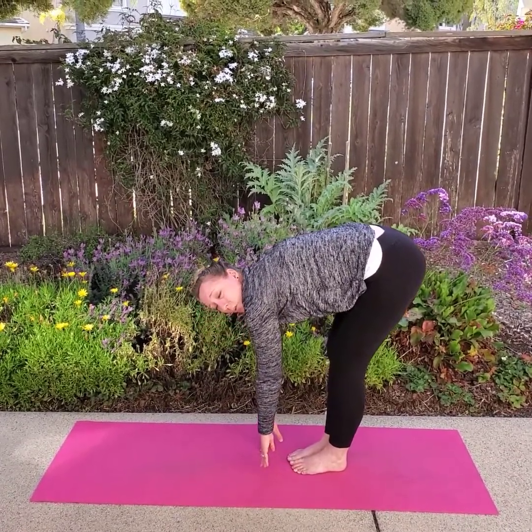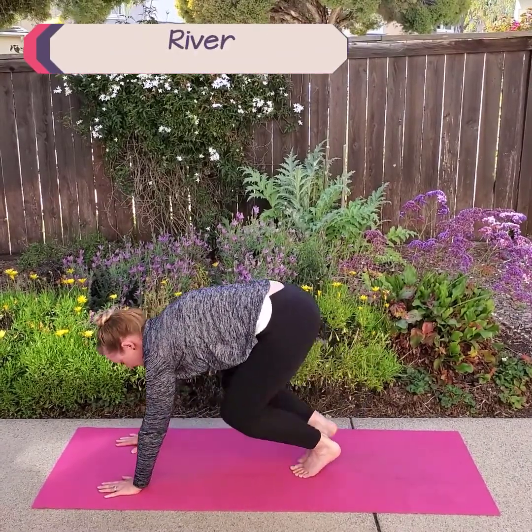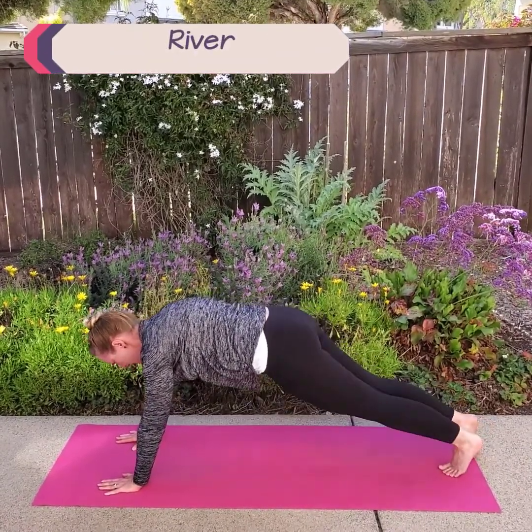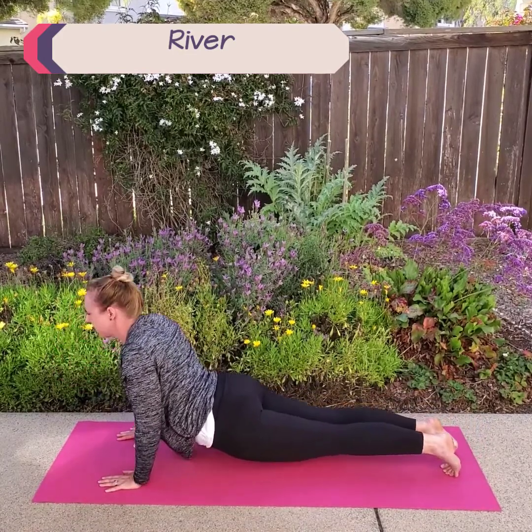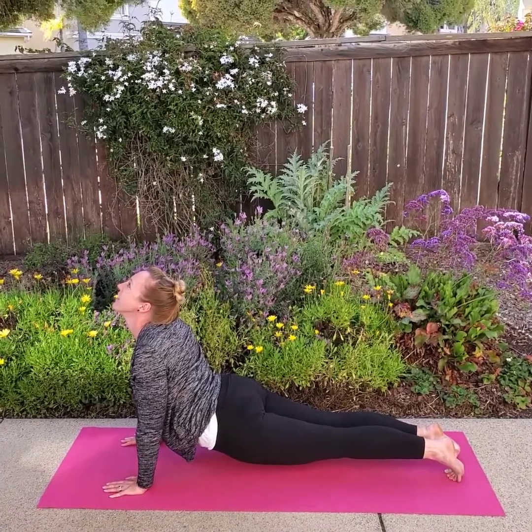Now from here, we're going to make a river. I'm going to put my hands down at the front of my mat and my legs back to the back of my mat, and I'm going to do upward facing dog and be a big, strong, rushing river.